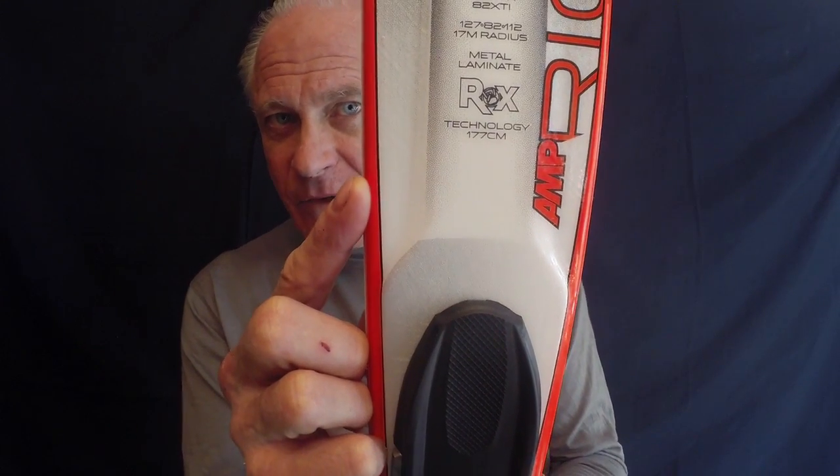Hi, this is Jackson Hogan for RealSkiersTV. We've been talking about what we can learn about a ski just by looking at it, and there's more to learn about this K2. Manufacturers often will tell you that there's something else going on inside. In this case, I'm trying to point out to you that this ski tells you it has metal laminates inside it.